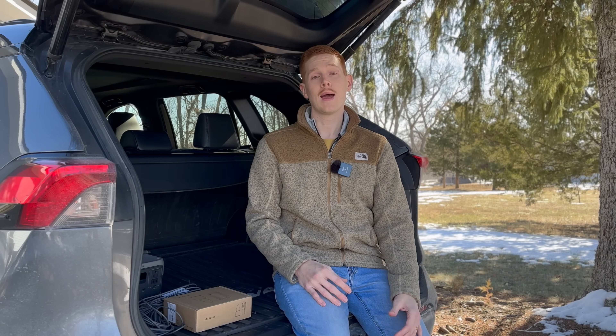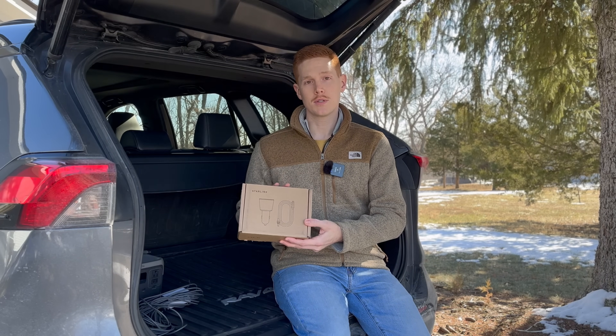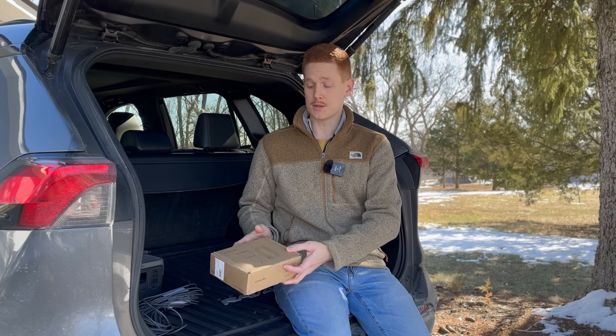Hello and welcome to another Starlink accessory review video. I'm in the back of my car today because we're going to be taking a look at an accessory for the Starlink Mini called the Mini Car Adapter. This is an official accessory from Starlink that allows you to power the Starlink Mini directly from a 12-volt car outlet, commonly known as a cigarette lighter outlet.